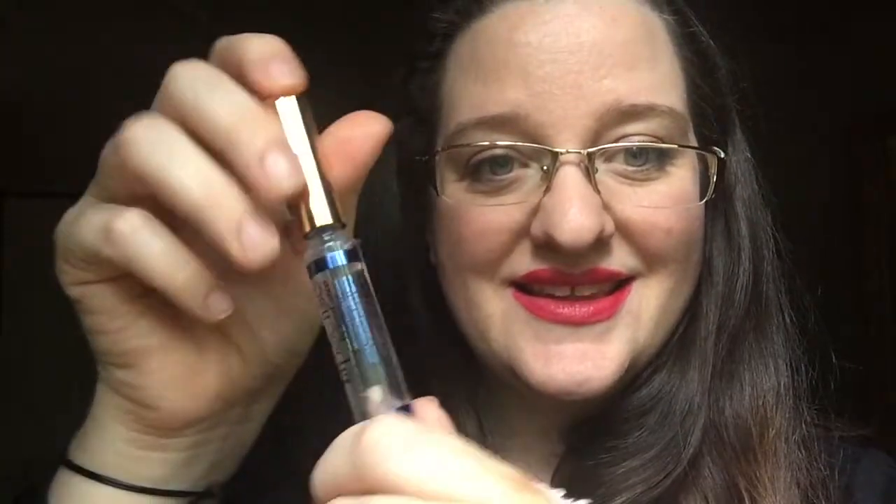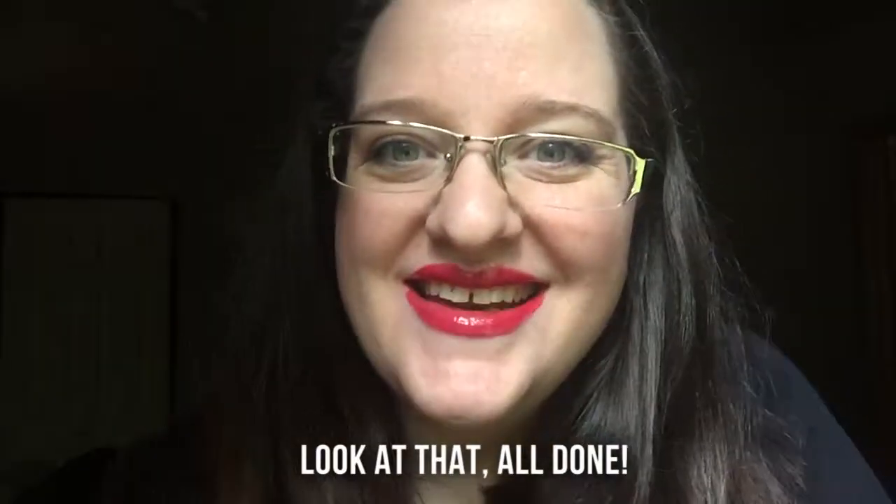It's just Glossy Gloss. With that, all done.